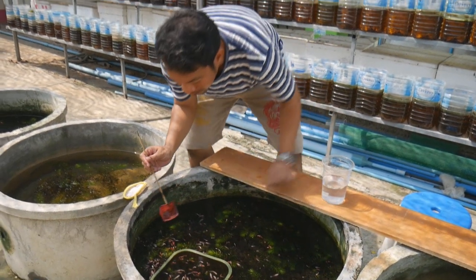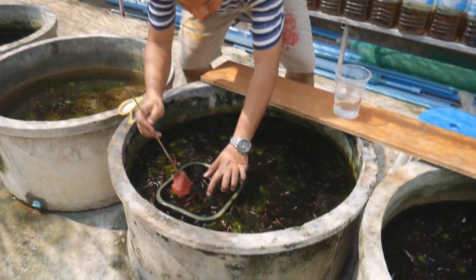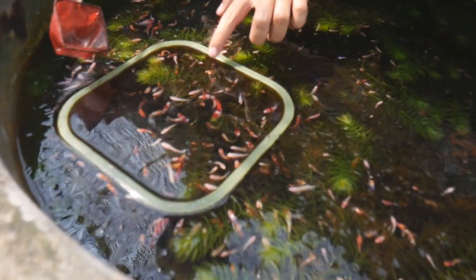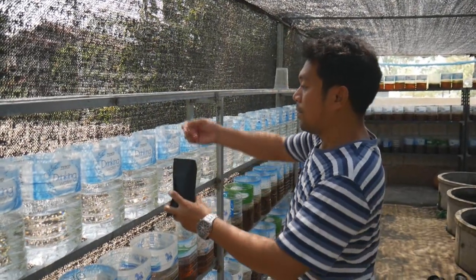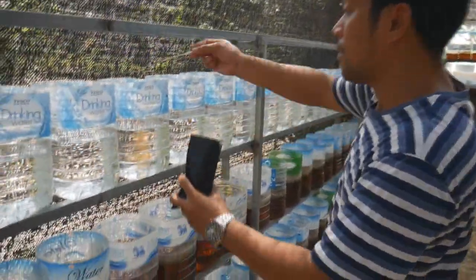We call this one tannin. We have powder and we have liquid as well, but now I will just show you some example of this powder. This kind of product is very, very organic.